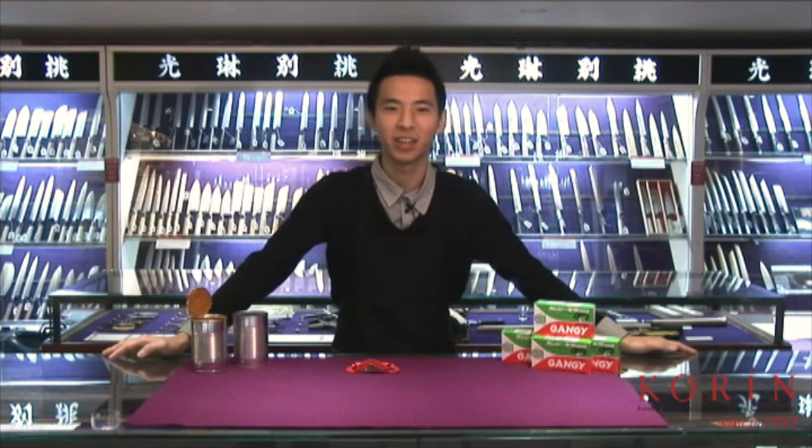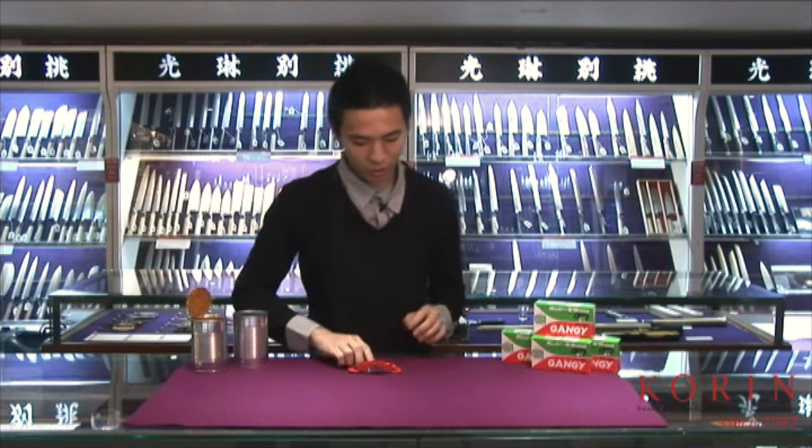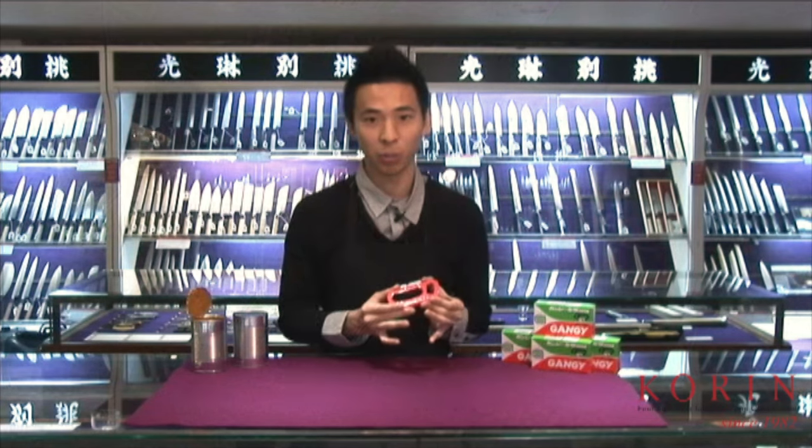Hi everybody. Thanks for joining us again here at the Color and Products Show. My name is Alex, and today we will very briefly talk about the Japanese can opener, which is what I have right here. This is the Gangi Konkiri — Konkiri is a word in Japanese meaning a can opener.